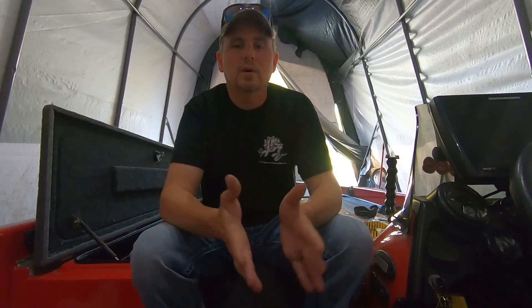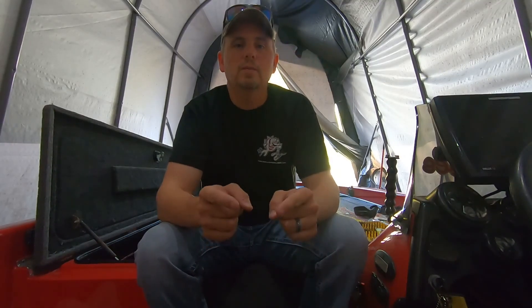I hope some of you picked up a tip or trick that you haven't tried before in your pond or lake. I hope you enjoyed it, and as always, thanks for stopping by. Until next time — tight lines, guys.